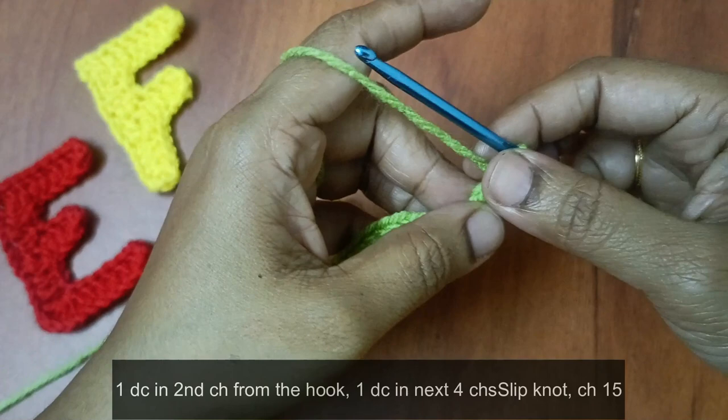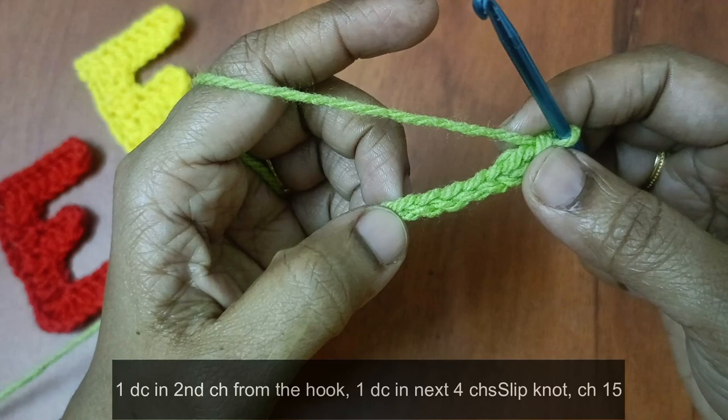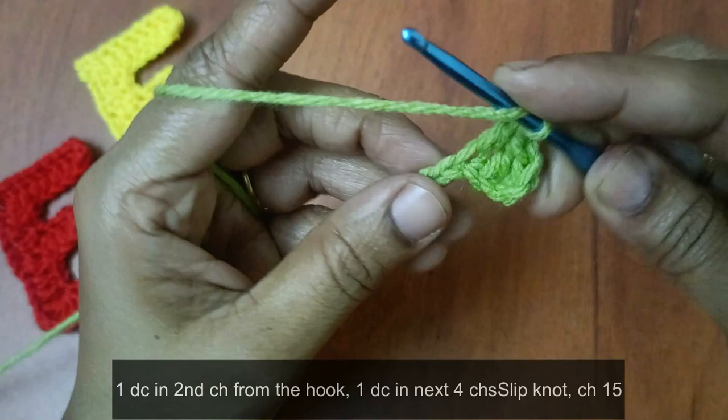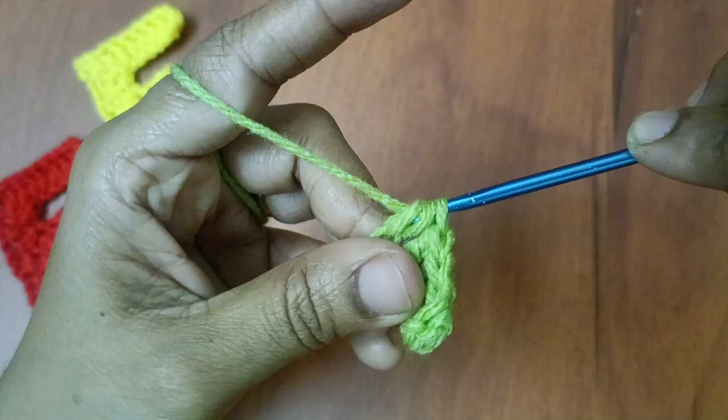Next, 4 chains: 1, 2, 3, 4. Then 1 time double crochet — yarn over. 4 chains: 1, 2, 3, 4. Then 1 time double crochet.